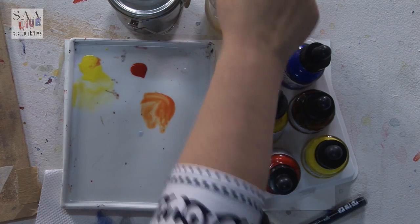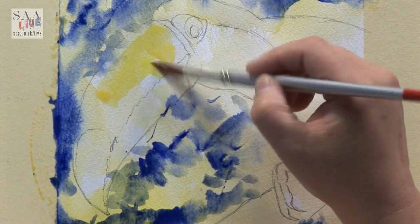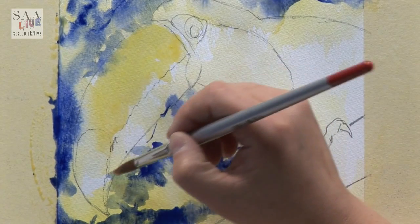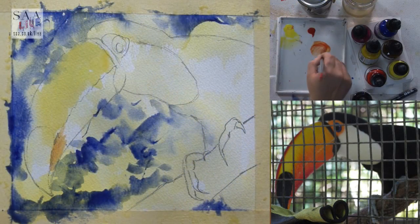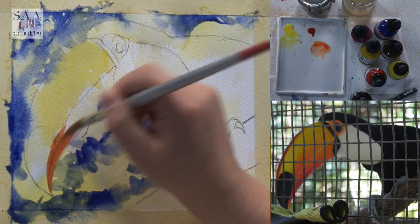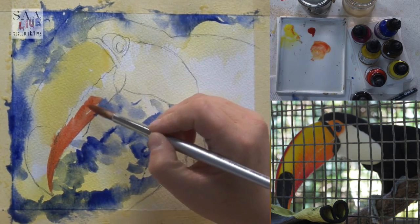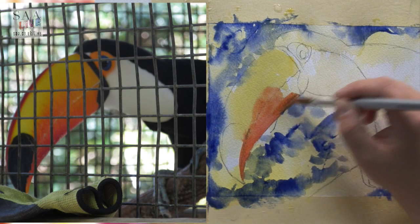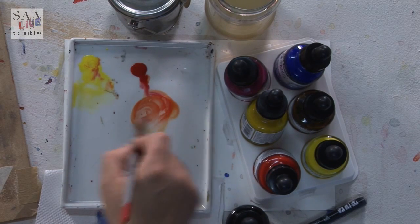I've mixed my orange. Going back into the yellow and putting that on just to make sure the orange doesn't overpower. It's not strong enough, so add a little bit more. It doesn't matter if I go over because I'm going to come back in at a later date. I'm just adapting the colour by adding or taking away as I go along. One thing about the liquid watercolour is it's quite transparent so you have to be aware...